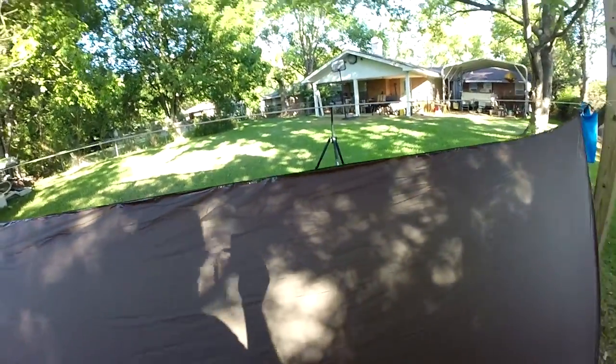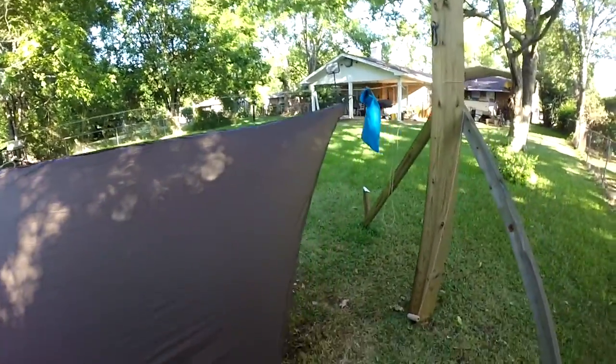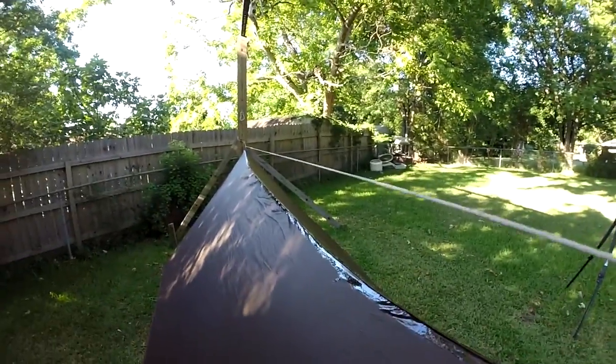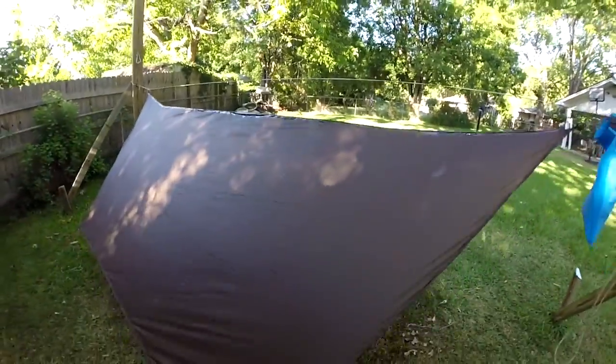I'm going to leave this up all night — it's not supposed to rain tonight — and let it cure good. Then tomorrow I'll probably get the hose out and run a water test on it to see how it does.